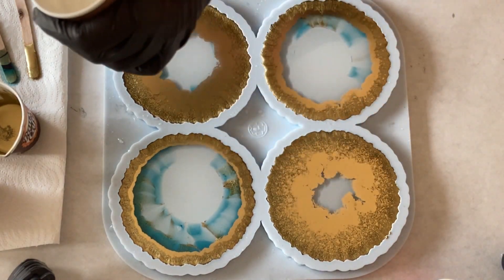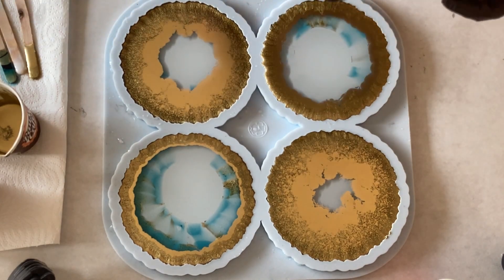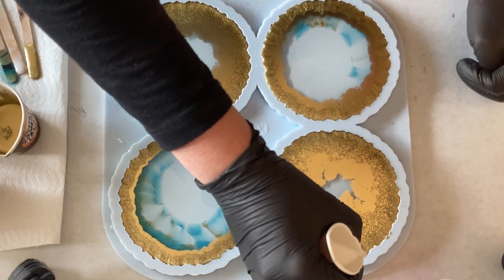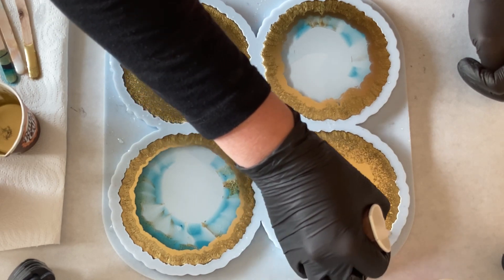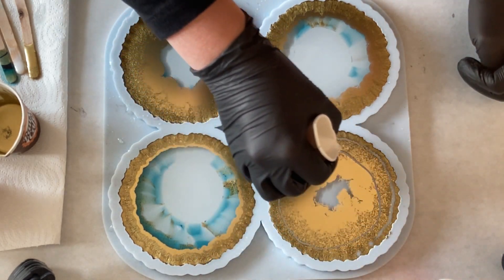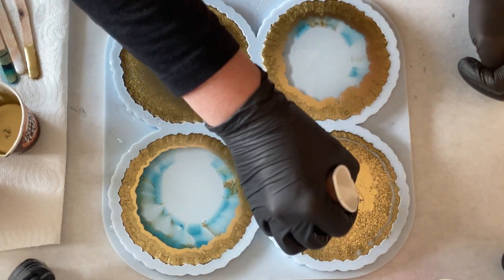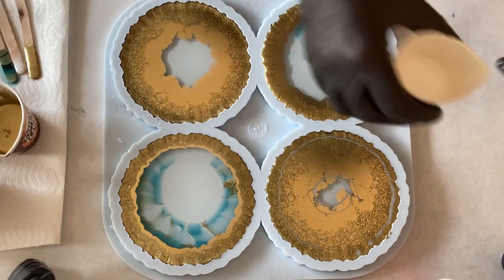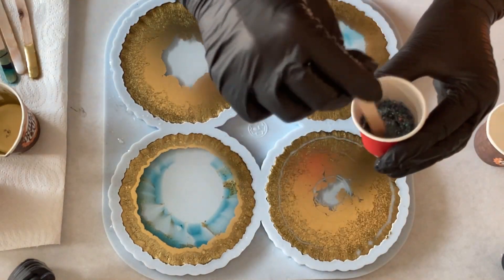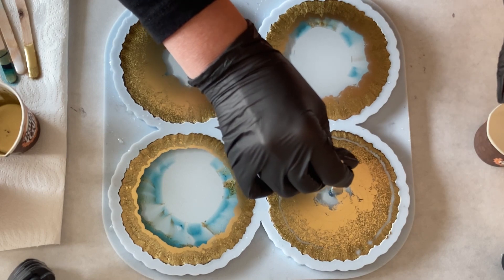Now I'm taking my white and — that's an idea I had — I'm just making a circle on top of the gold. And I have no idea what effects are going to come out. Now I'm also taking my glitter mix and putting it into the centre.